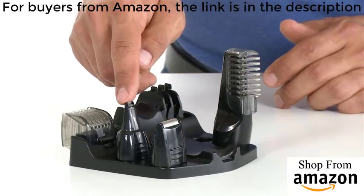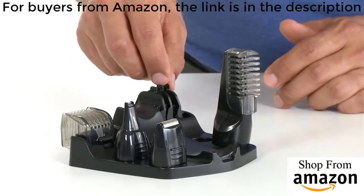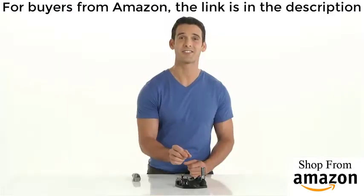It also includes a nose, ear, and detail trimmer, three individual beard and stubble combs, and an adjustable clipping guard.